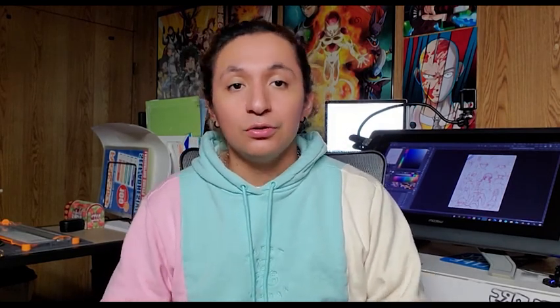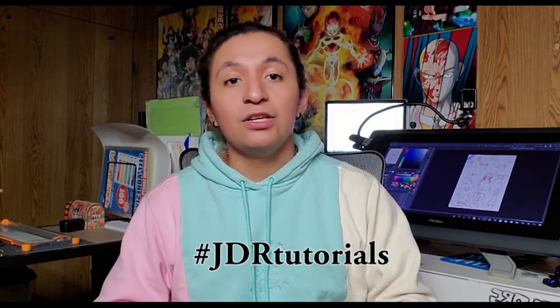Thank you all so much for watching. If you have any criticism for my work, feel free to leave it in the comments below — I always appreciate any kind of feedback. You can share your assignments using the hashtag JDR Tutorials, and you can also share any other art you want feedback on there. Thank you all so much for watching — it means the world to me. Stay tuned for the next video where I'll be showing you how I go about designing the hair of a character and the hairstyles that work for certain kinds of characters.